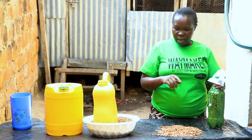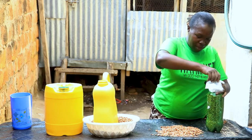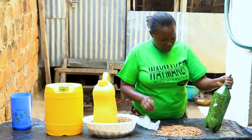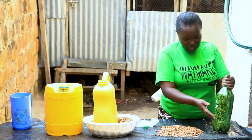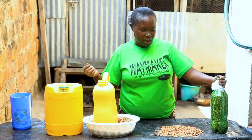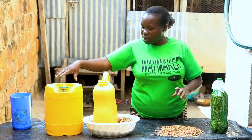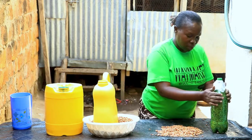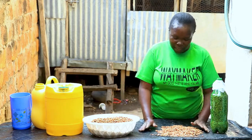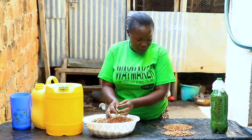If you have several containers full of beans, when you want to use them, once you open a container you have allowed air to go in. So use that one container until all the beans in it are depleted before moving to the next container. You don't have to use everything at once — use it as needed until it is finished. Because the moment you open multiple containers, you allow air to circulate in all of them, giving the weevils room to start growing. If you finish one container completely before opening the next, the remaining containers are still very safe. In this way, you can enjoy your meals and sell beans as needed without any post-harvest loss.